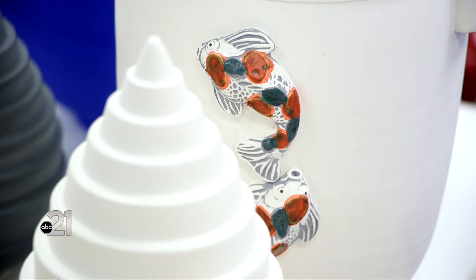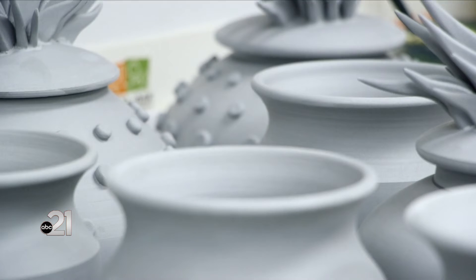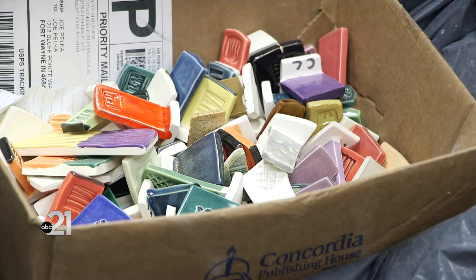We were living in Ojai, California and we were renting a house. It's really difficult with the amount of money it costs to buy a house, so we visited Fort Wayne and realized that we could have a ceramic business and buy a house at the same time, which is kind of unusual in California — almost impossible.